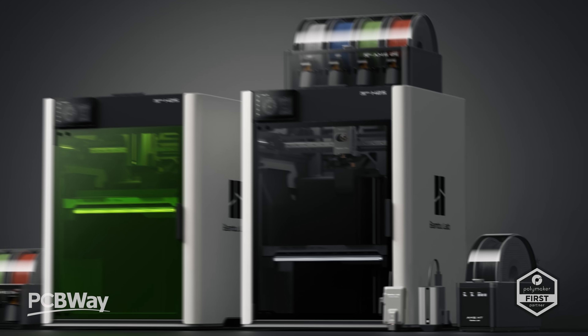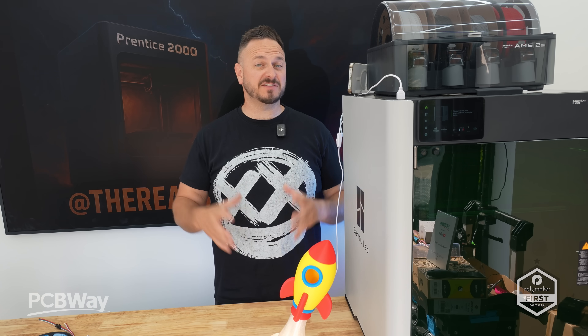Certainly on the extruder display with the body of the H2D, and being the grandson of the X1 Carbon — is this the printer that we've actually asked for? The bigger X1 Carbon?